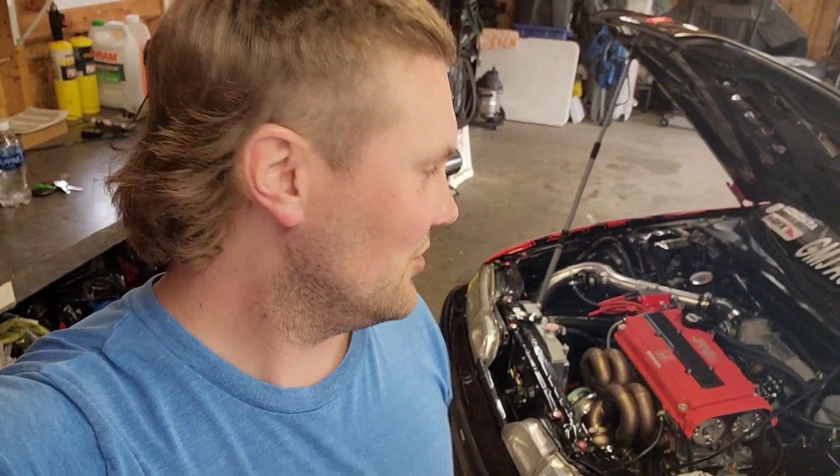What's up y'all, welcome back to the channel. Today we are going to be removing the messed up turbo manifold. Pretty bummed on this one guys, so follow me on this journey and stay tuned.